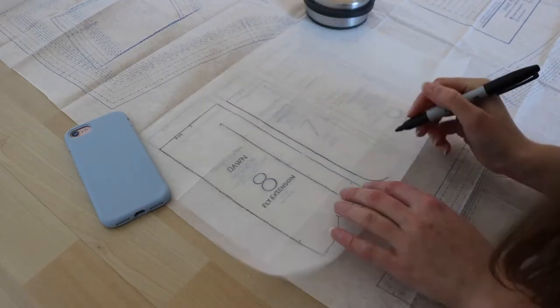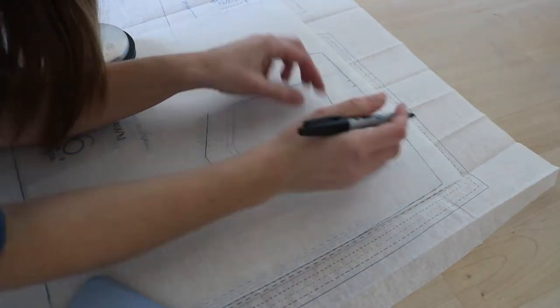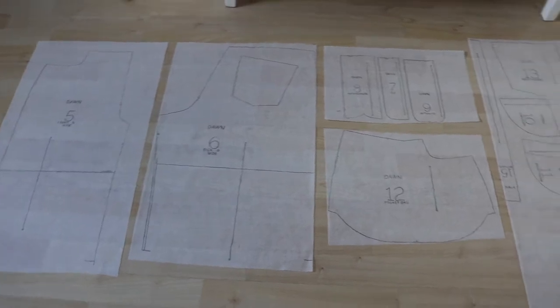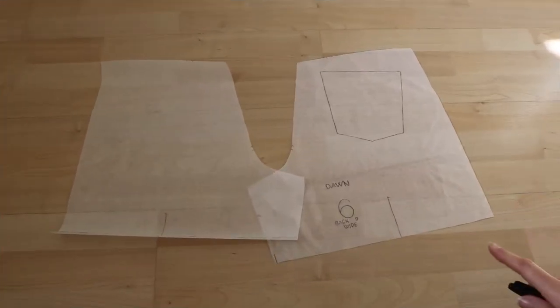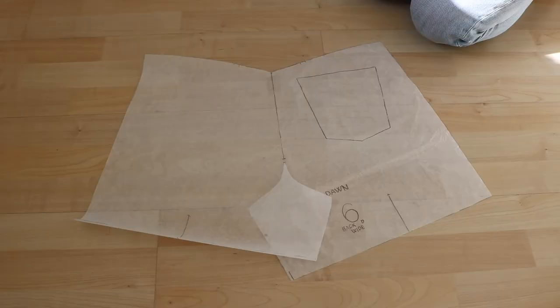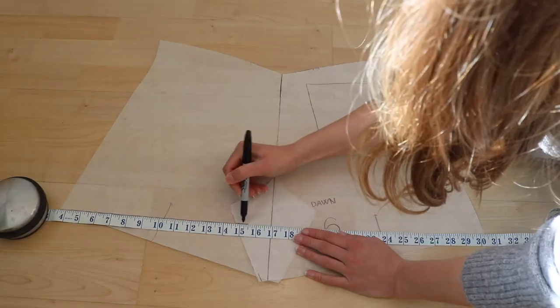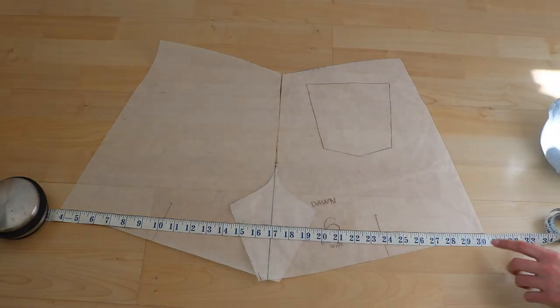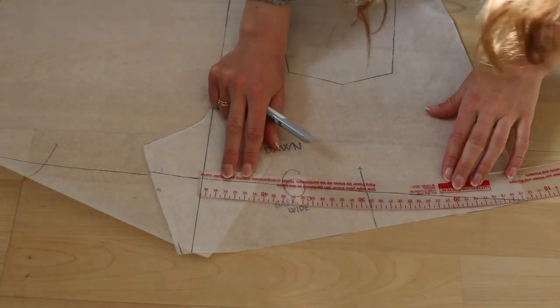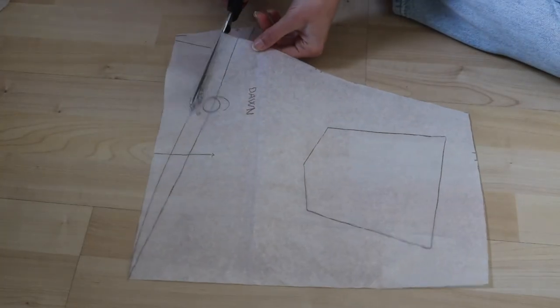The first thing I need to do is trace out all my pattern pieces. To hack this pattern into a skirt, I cut out two back pieces and lined them up down the center back seam. Then I drew a line straight down the middle to create my new back seam and straight along the bottom to create the bottom hem. I was worried about it being a bit short, so I used a curved ruler to add a little bit of extra length at the back, then cut out my new pattern piece ready to transfer to the fabric.